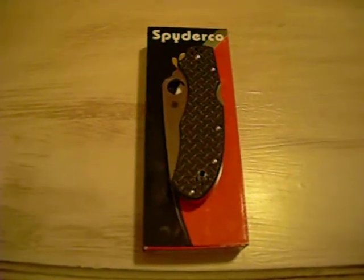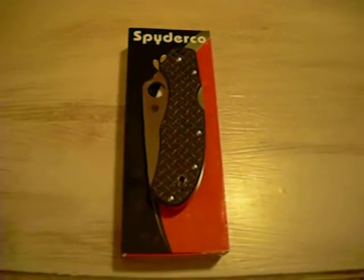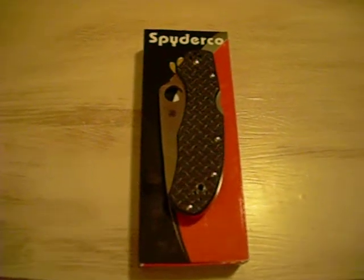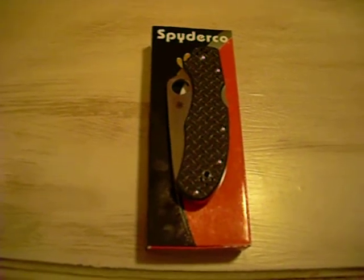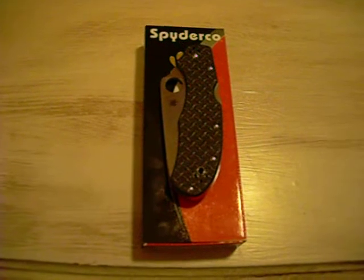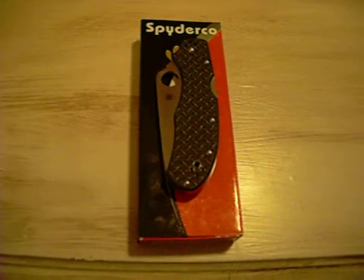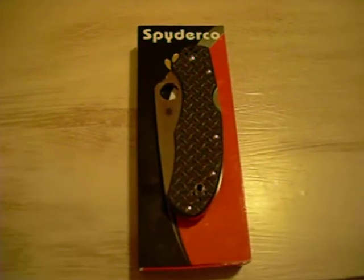How you guys doing? It's Tony Two Knives here, doing a review on the new Spyderco Sprint Run — the C67GRP-R Nishijin, with the Nishijin glass fiber handle.